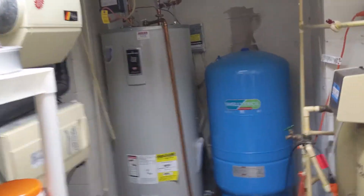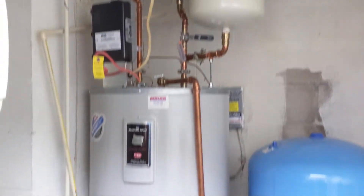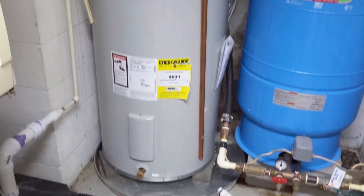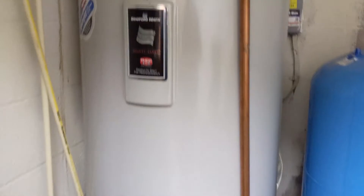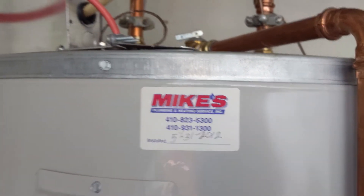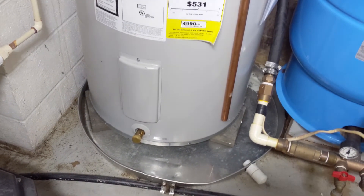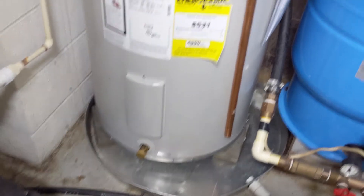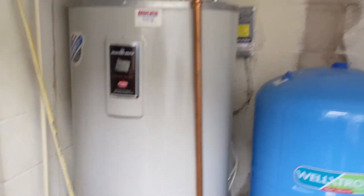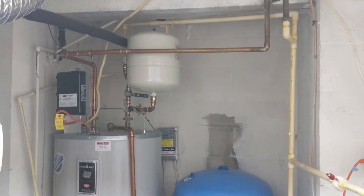Jason here. This is an 80-gallon Bradford White hot water heater that I have to replace after seven years. It was installed May 31st, 2012, and it was leaking and totally rusted out at the bottom. I wanted to take a video of what I have, and once the new one is in, I'll video the replacement.